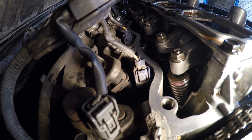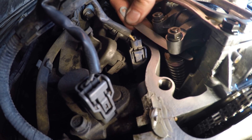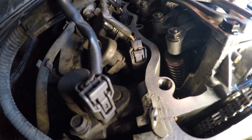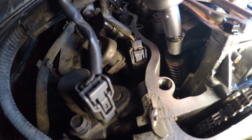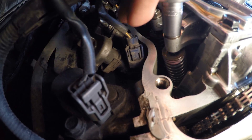Similarly check the second intake valve of the first cylinder. In my case the clearance exceeds the required limit — this can be seen using the 0.25mm feeler gauge which slides with only a slight amount of drag. Adjustment is required.